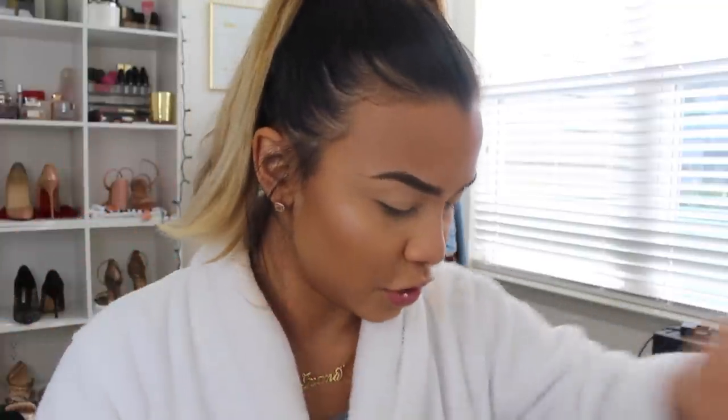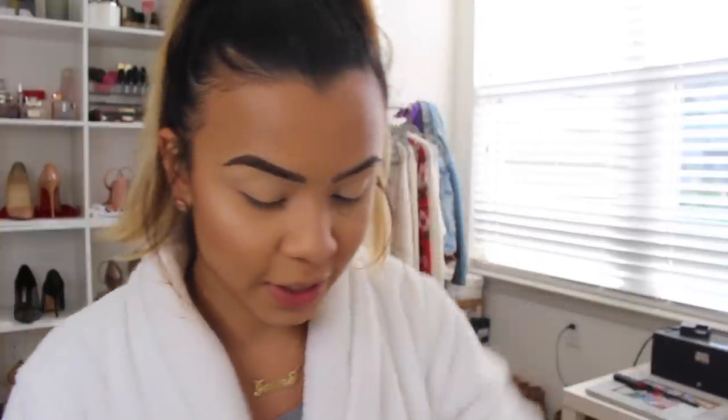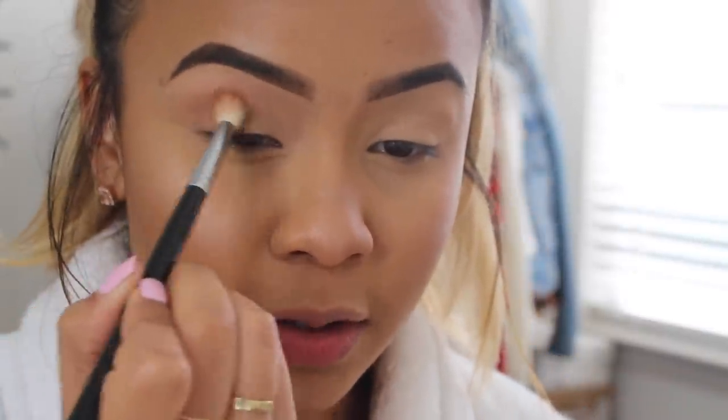We're going to use three eyeshadows: Wake Up Call, which is a nice transition shade; Conundrum, a neutral brown; and Cloud Nine, a darker brown. I'm starting with Wake Up Call, picking it up with a fluffy Morphe M513 brush and throwing it into my crease, focusing it in the middle of my brow and eyelid. If you have hooded lids like me, do your eyeshadow with your eyes open so you can see where the color will land when your eyes are open — because when your eyes are closed everything looks fine, but when you open them everything shifts.